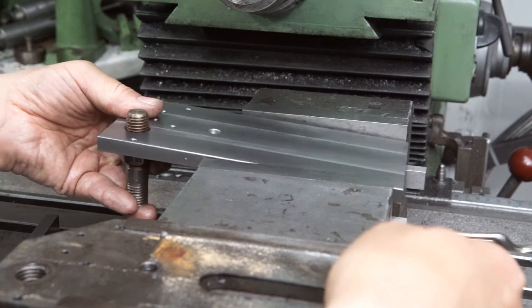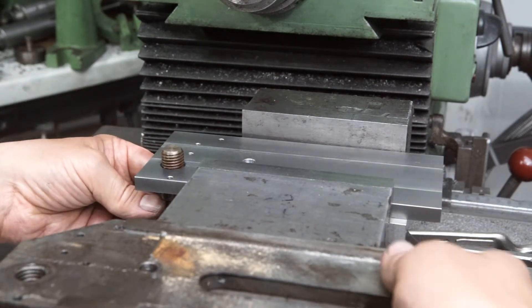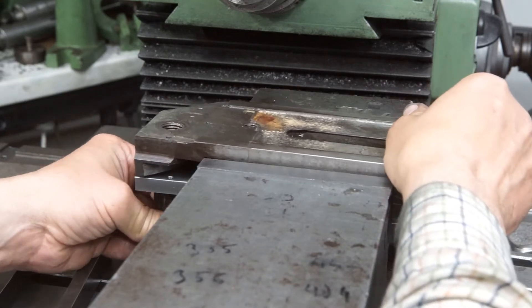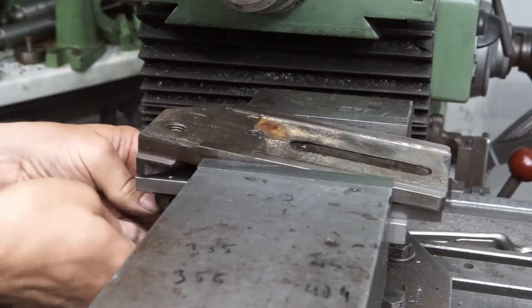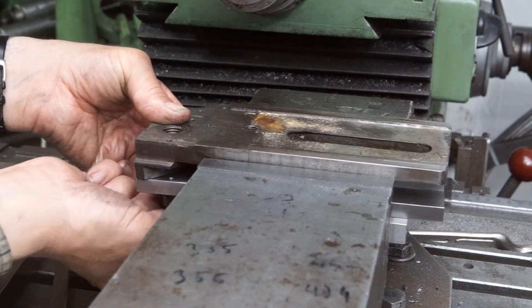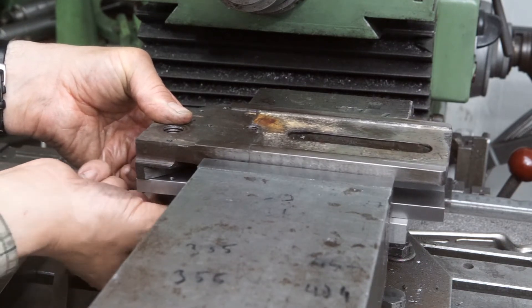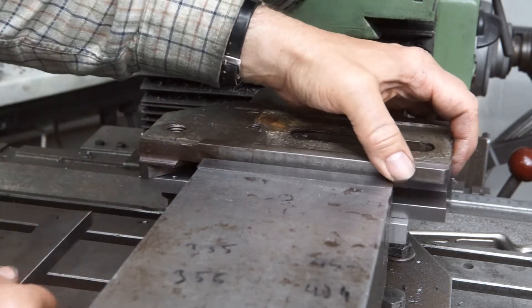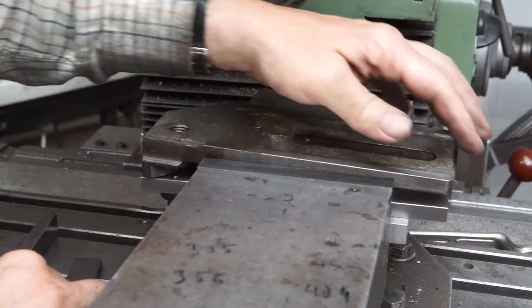Work holding was a bit tricky here as the temporary bonded joint wouldn't withstand the forces of the milling process probably. Thus I bolted the old part onto the new plate and mounted both in the vise. Two parallels ensured a correct parallel alignment of the part.